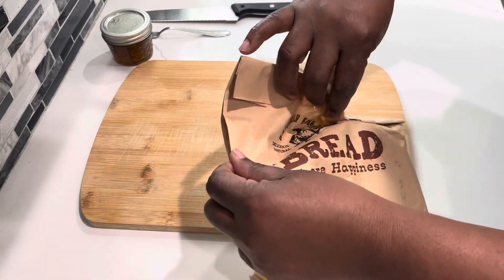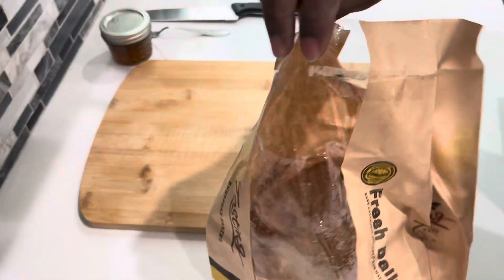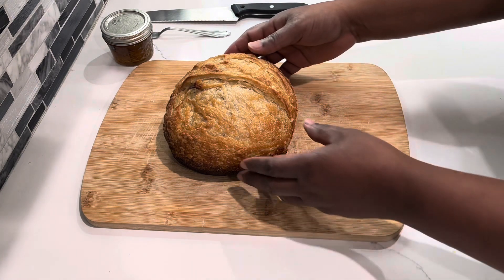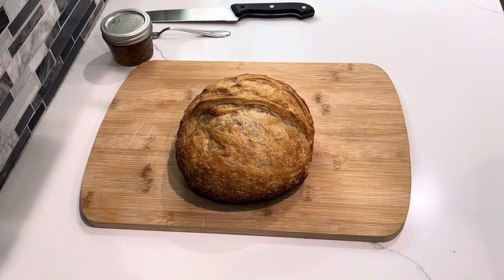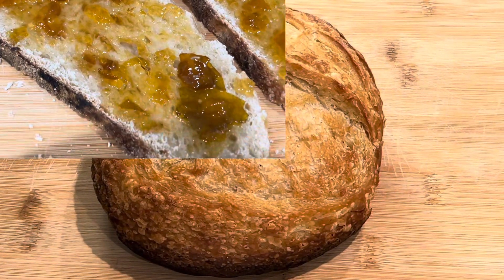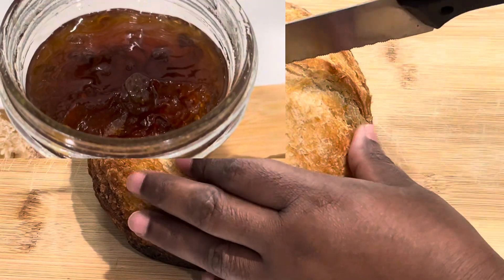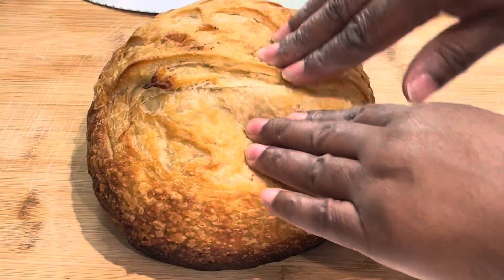Welcome everyone to Best Beans Lifestyle Channel — nice to have you here watching this content. I'm showing you a loaf of bread I received from my friend recently. It's a sourdough bread — I'll insert a clip for you to see — along with a bottle of clementine jam to go with it.